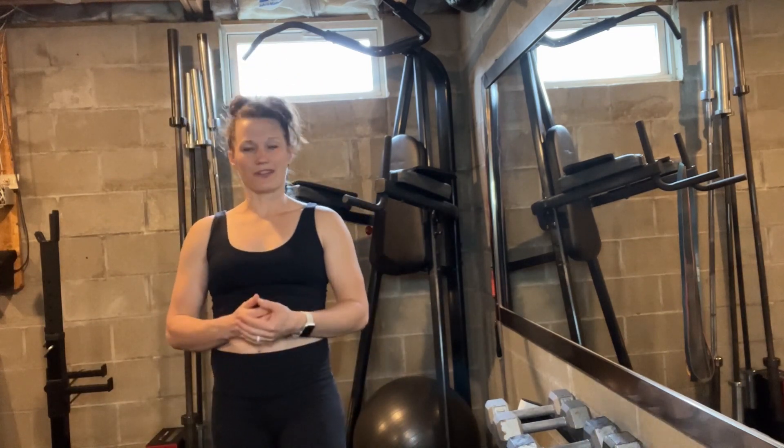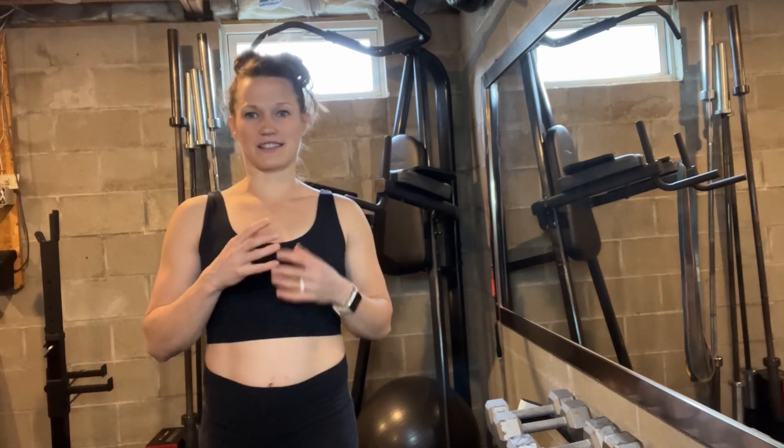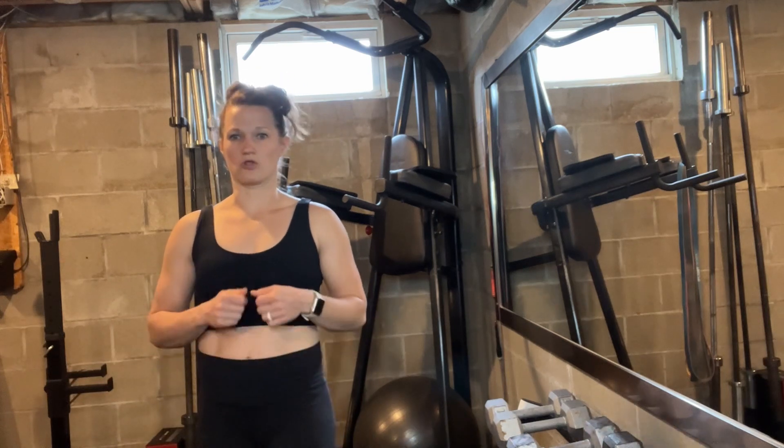Overall, just a really great product. If I start getting hot and sweaty as I start working out, it really lets me breathe, doesn't stick to me, and like I said, really checks all the boxes that I'm looking for in a sports bra.